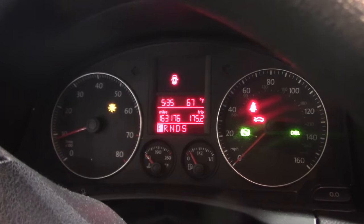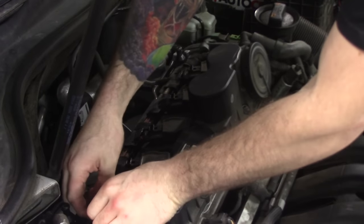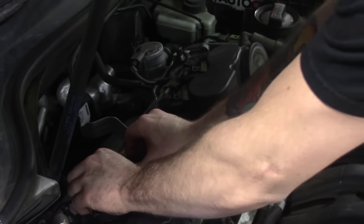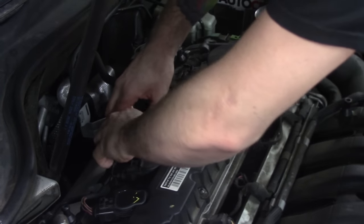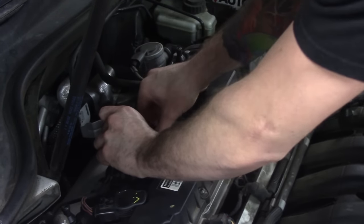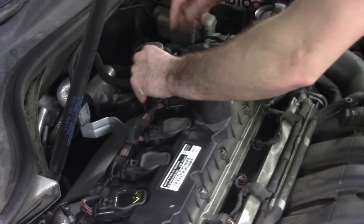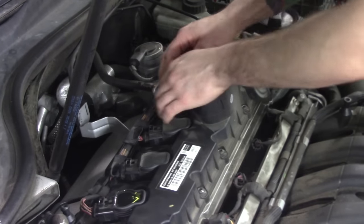All I'm going to do is unplug the coils — one by one, just going to unplug each coil. No RPM change there. See a nice RPM drop — that cylinder is contributing. That cylinder is contributing. That cylinder is contributing.